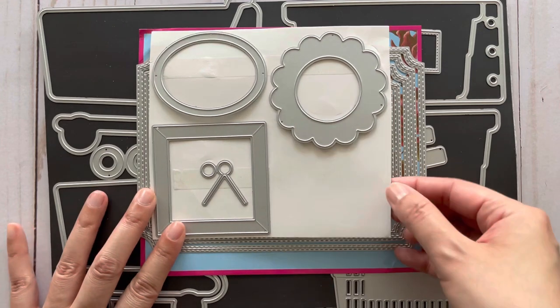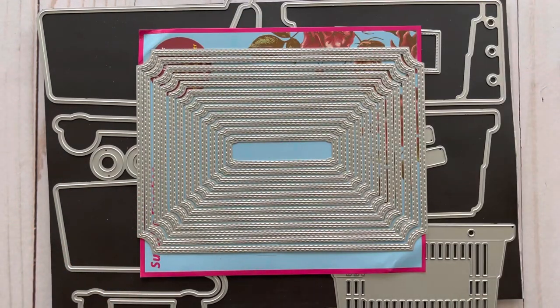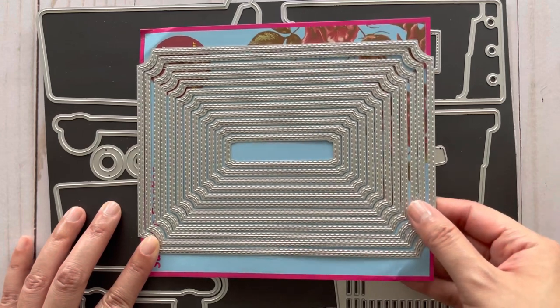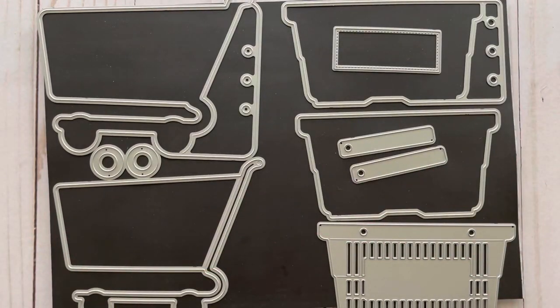This next set is a rectangular nesting die set with notched or curved corners. This die set creates a stitched edge on the inside as well as the outside of the rectangles, so it's really great for card making as well as making mini albums. You get 12 pieces in this set and the largest one measures 5 by 7 inches.